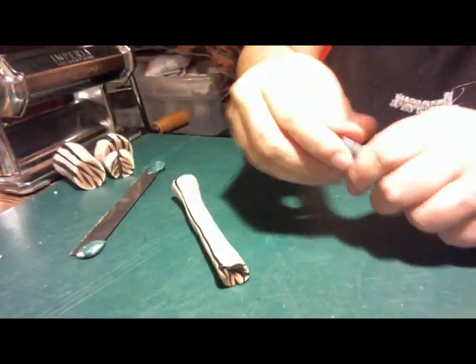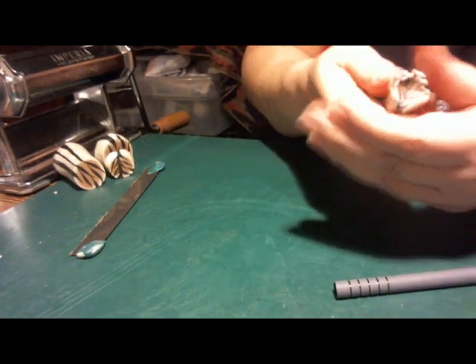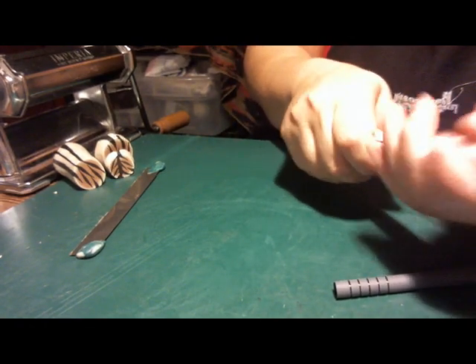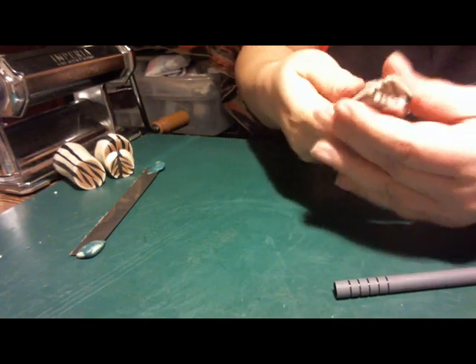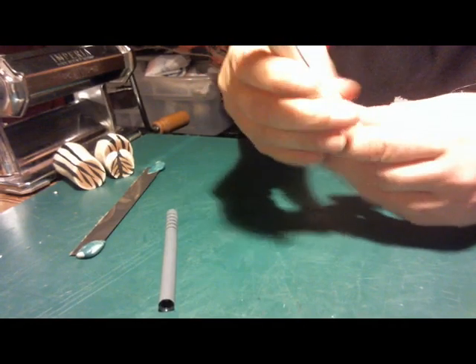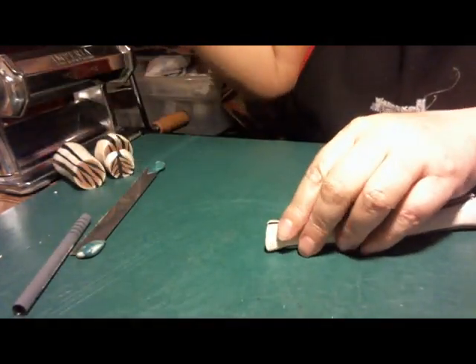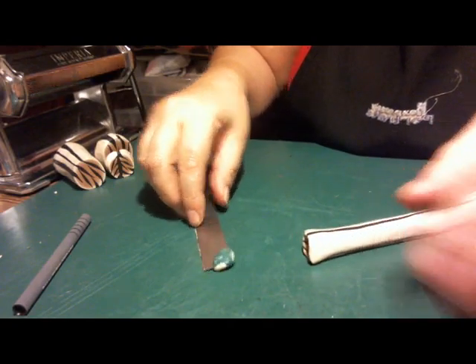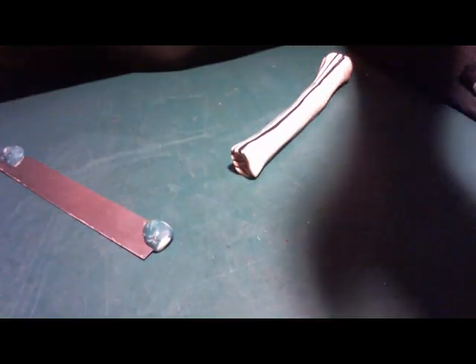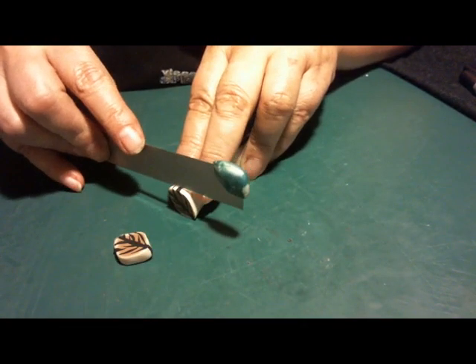You might have wondered why I keep adding liquid polymer clay to my clay. I've been MIA for a couple of years and my clay is more than a couple of years old, so it tends to get — not dried out so much — but the plasticizers get tired or something. I just add a little liquid polymer clay to make the clay more malleable.